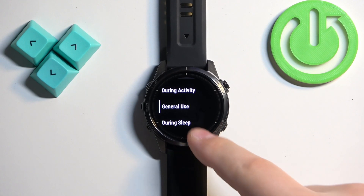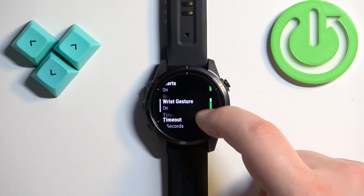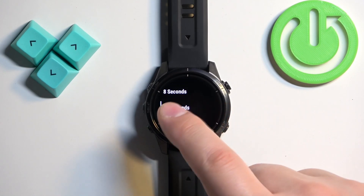For General Use, scroll down, tap on Timeout, and here we have again four seconds, eight seconds, and 15 seconds.